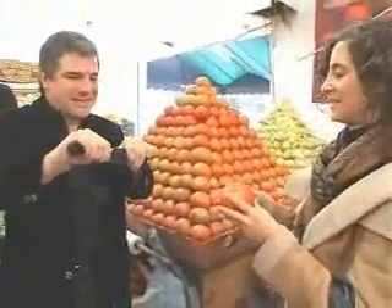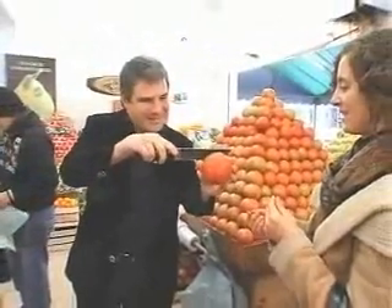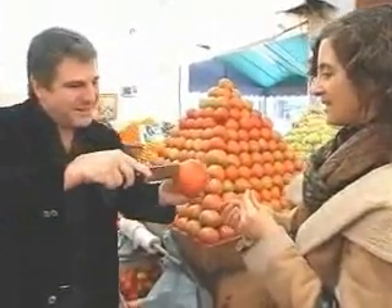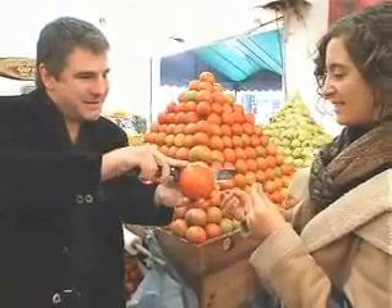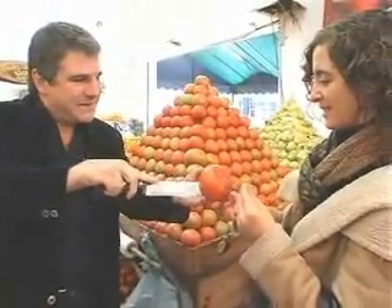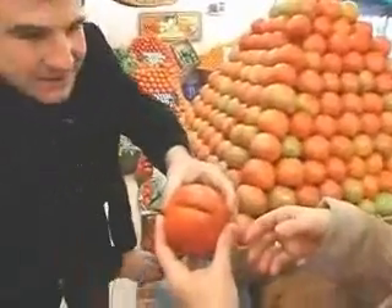Look, I'll slice the tomato. A bill. Very clearly. A little bit more. And now, please tell me if you see something inside. A bill. A bill, yes.